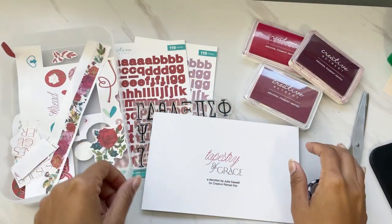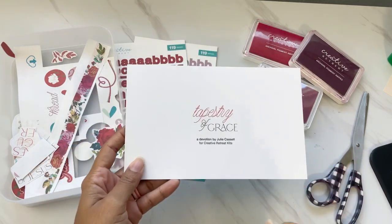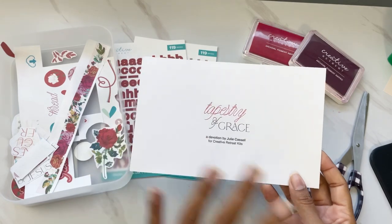Hi darlings, thank you so much for joining me on the Creative Retreat channel today. I have a Bible journaling process for you featuring the new Tapestry of Grace February Faith Art Kit, and I'm so excited about this.